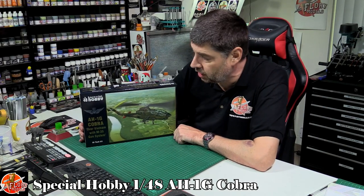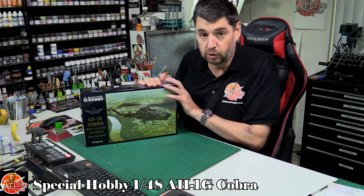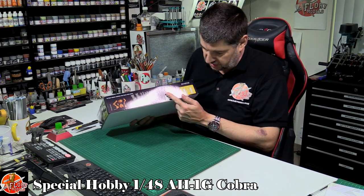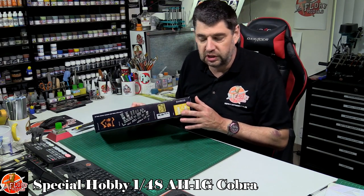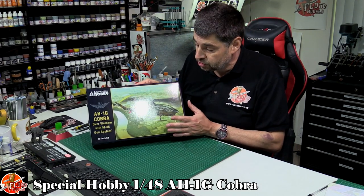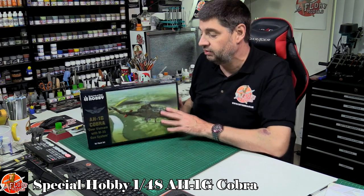Hello and welcome to Flory Models Kit Review Time. Today we've got Special Hobby's 1/48 scale AH-1 Cobra. This is the high-tech boxing of this kit - they do another version, but this is the one with all the goodies in it. It has resin and photo etch parts, a little bit of 3D printed stuff, mask sets and all the goodies as well. They do another version and I know some people get confused between the two. I built the big 1/32 one about a year ago, so it's quite nice to see it in 1/48 scale as well.